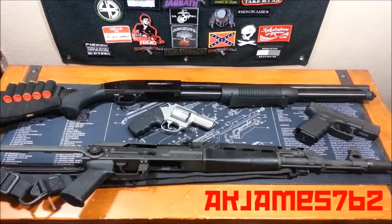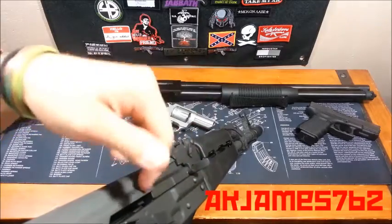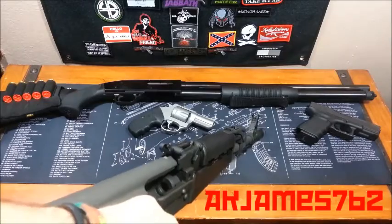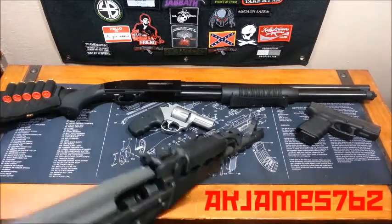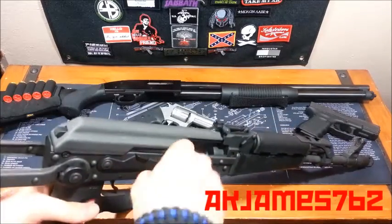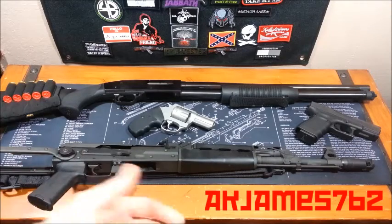Semi-auto rifle. This is an AK. Magazine's gone — you can see that. Muzzle's in a safe direction. Magazine is out. This is not going to lock back. Grab the charging handle and pull back. This is the chamber down in here. Chamber is empty. Got it locked back. This firearm is safe. Same thing with AR-15s — it's the same basic principle, different controls, just like I talked about with the pistol.